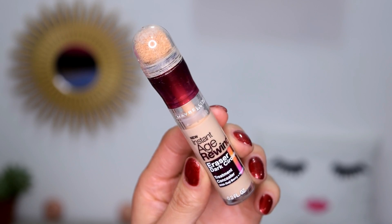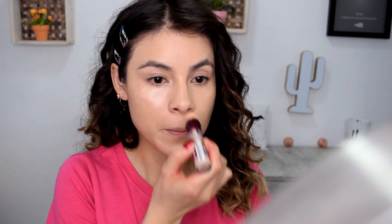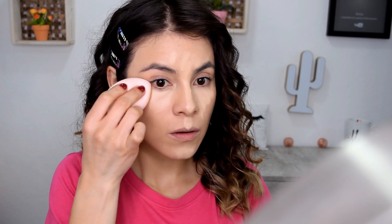De corrector estoy utilizando Instant Age Rewind en el tono Neutralizer, para neutralizar mis ojeras y a la vez dar un poquito de luz a los puntos que quiero destacar. Voy difuminando con mi esponja para lograr un acabado mucho más natural.